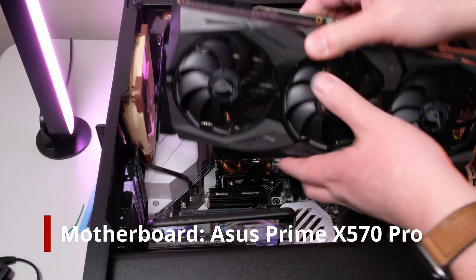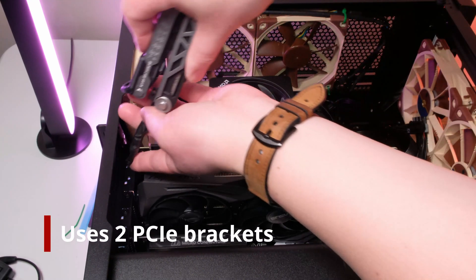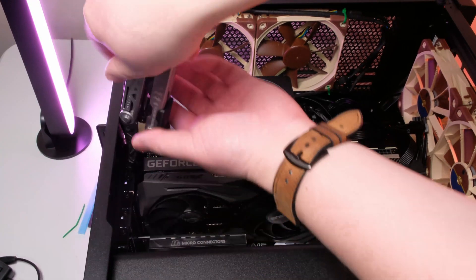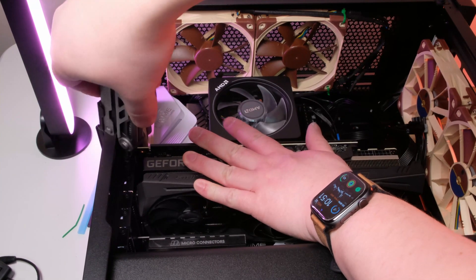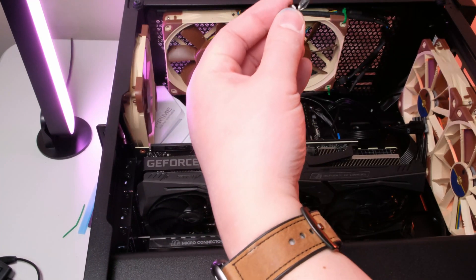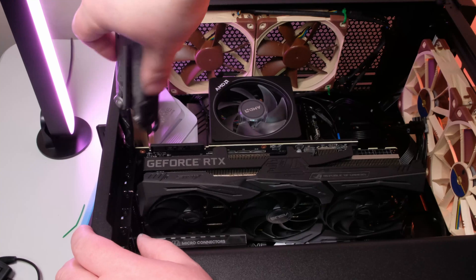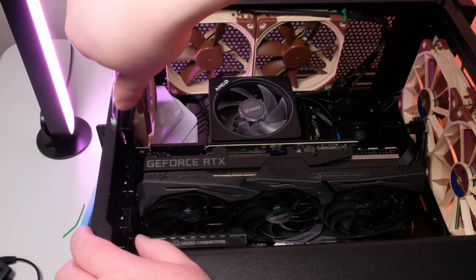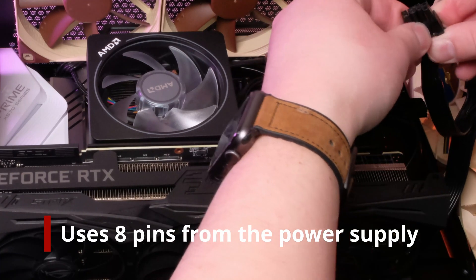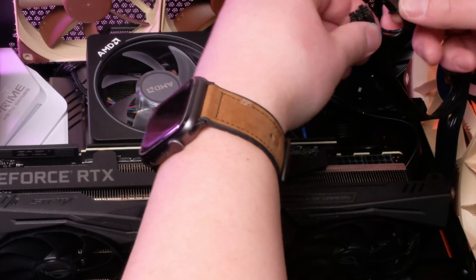I installed this on the Asus Prime X570 Pro motherboard. Due to the thickness of the card, note that it does take two PCIe brackets. This graphics card also requires a lot of power — it takes two 4-pin connections from the PSU. Make sure to use two separate cables and not a single wire.